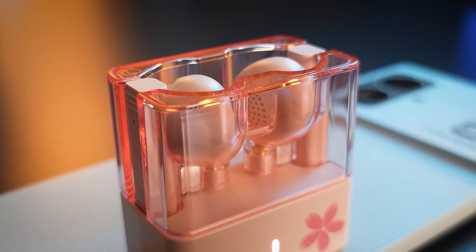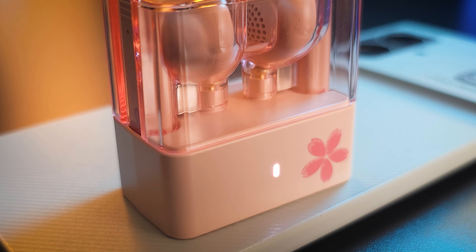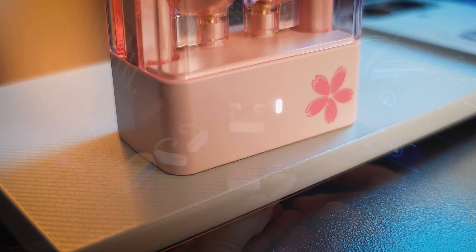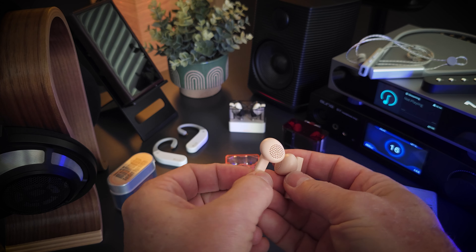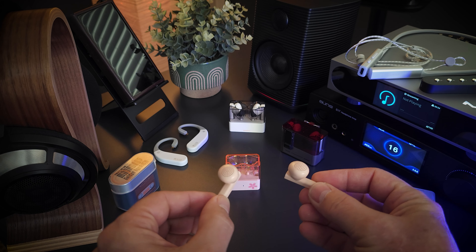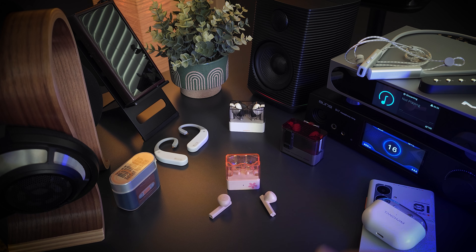It's got touch operation capabilities, low latency game mode, and it'll give you about six hours of playback time, with the case providing about 15 more hours. As far as the sound, the website states they tuned this to their VDSF target, which falls within the neutral category. When I first sat down with these, my overall first impression — the characteristic that stood out to me most — was that the sound was warm.